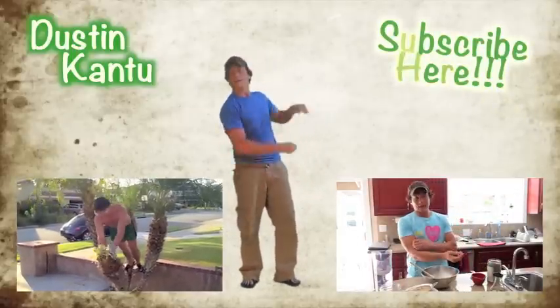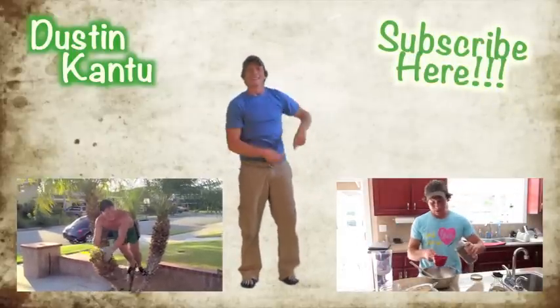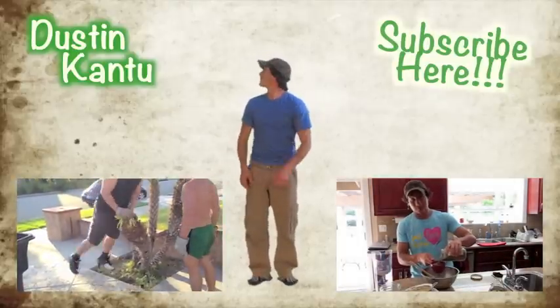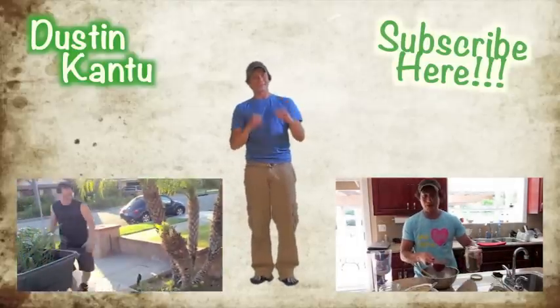You guys wanted us to cook together. I was visiting him yesterday and we were so absorbed in what we were doing we didn't cook at all. Well, we did, but we were really hungry so we didn't videotape.